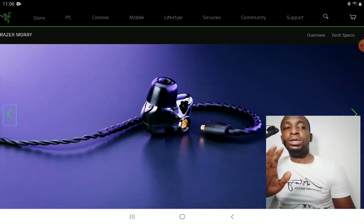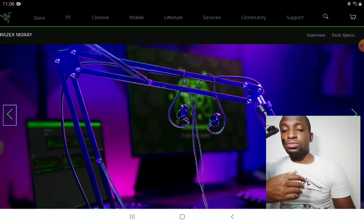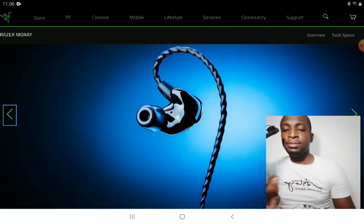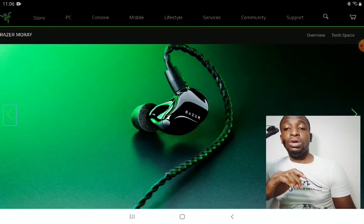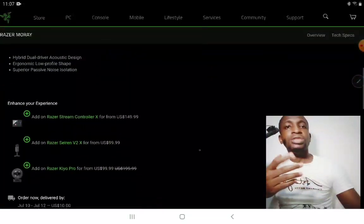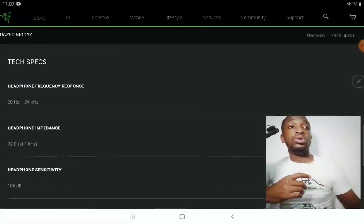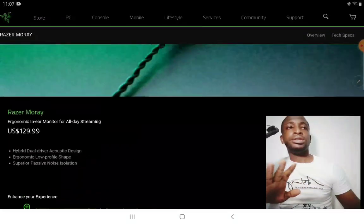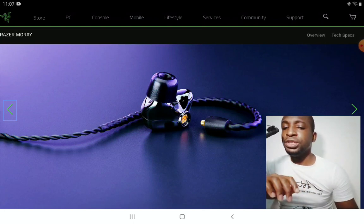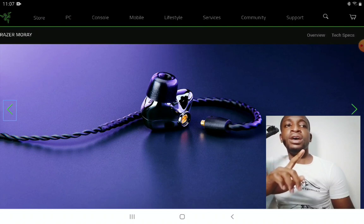The company is hoping to give you performance that makes you consider it before looking at other IEMs. It does have good passive isolation, so when you put it in your ears you won't have any issues. In terms of comfort, I think that's something a lot of people will appreciate.